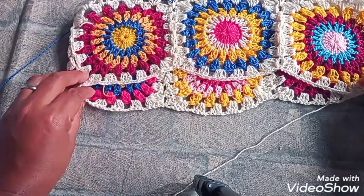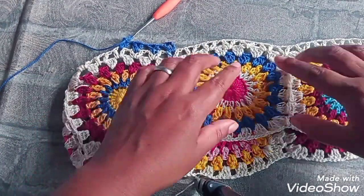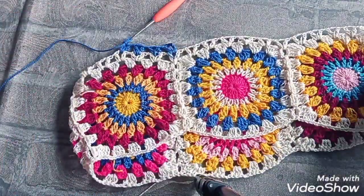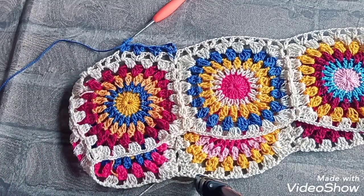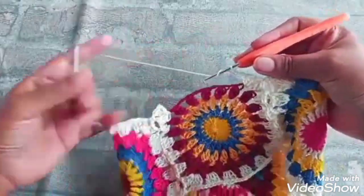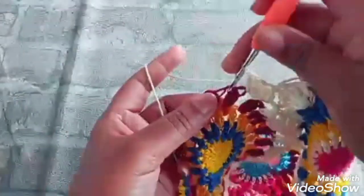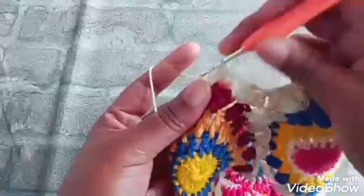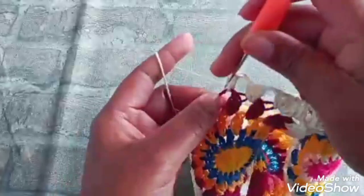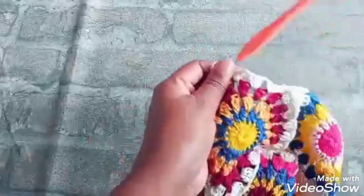Mudando de cor, usando essas linhas que a gente tem aqui. Se você tem mais sobra desse, a sobra que você tiver, que dá pra fazer aqui — vocês vão usar. Aqui vamos terminar o nosso square. Três pontos altos no próximo espaço. Duas correntinhas, próximo espaço, três pontos altos. Aí observe que já unimos os dois lados.